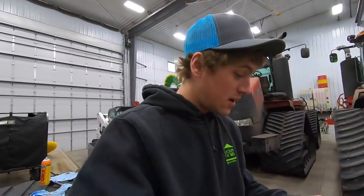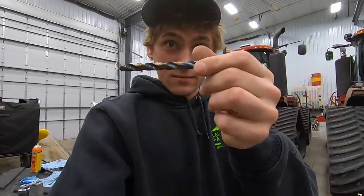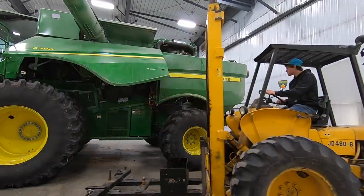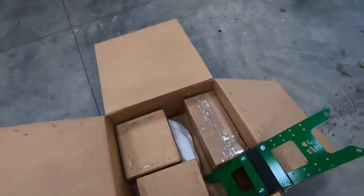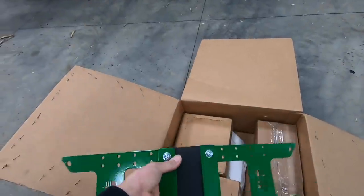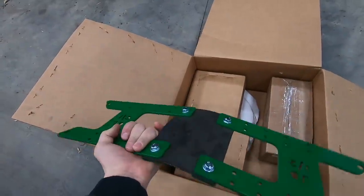There are a couple of steps to the process that make me a bit nervous, and that is when you have to drill into the shaft up to that blue line there. It is a Lankota product. I see they made this rubber piece that I'll show you later in there that holds the clutches together. I think that's a good design in case there's any wobble in them.